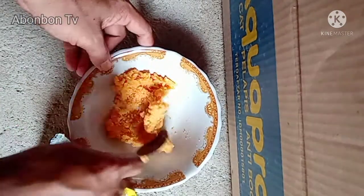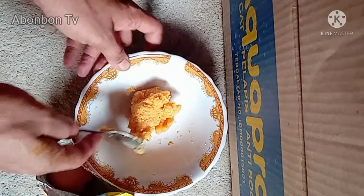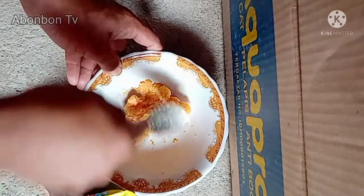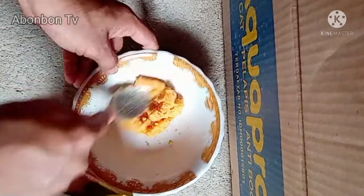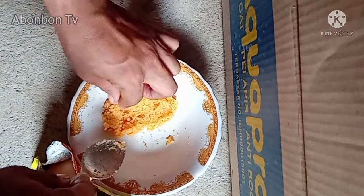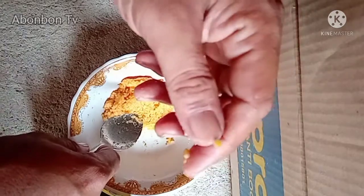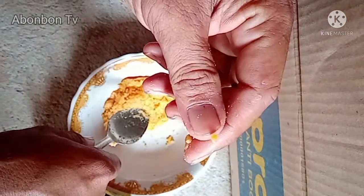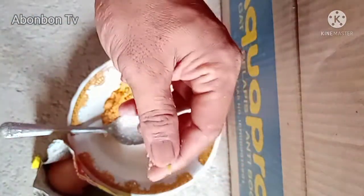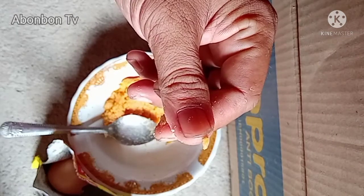Nanti setelah sudah kita aduk rata, tinggal kita pisahin aja — kita taruh di plastik es atau sejenis plastik lainnya untuk wadahnya. Enak banget, tinggal dilintik-lintik segini aja, kita taruh di kail. Siap untuk disantap ikan cere.